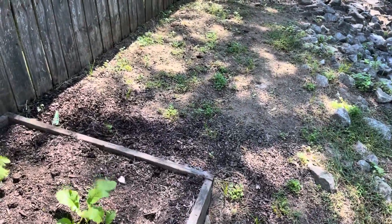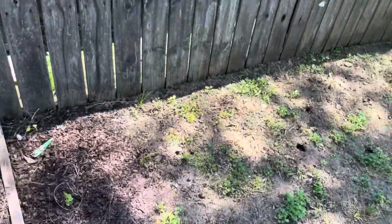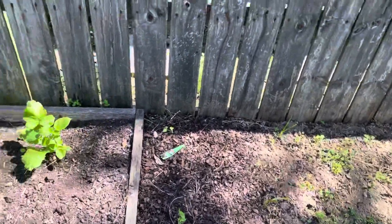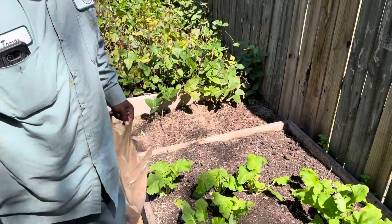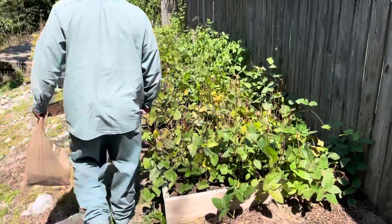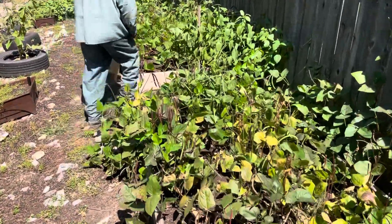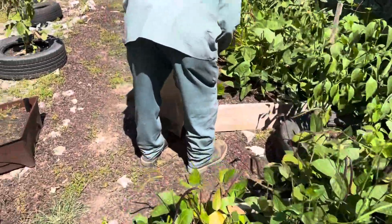And then also down here in this spot, we're thinking about adding another container. Because James said he doesn't think he's going to do the watermelon again, because we can get that pretty cheap and pretty plentiful in our area. So let's go on down and see what else we got going.